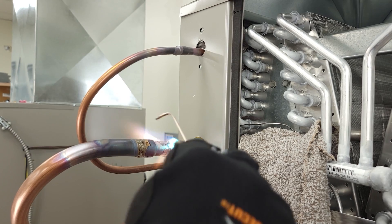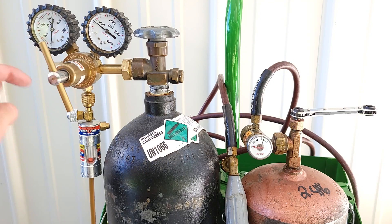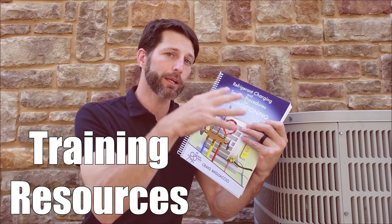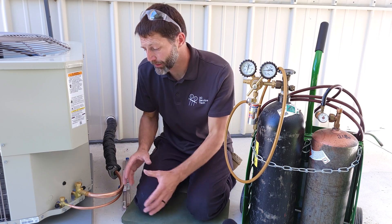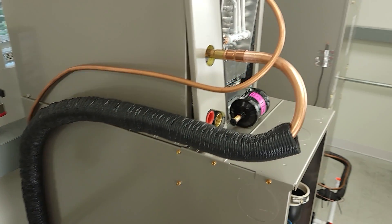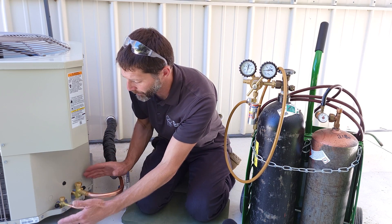In this HVACR training video, we're going over how to braise refrigerant tubing to the indoor unit and also to the outdoor unit while flowing nitrogen and using our aerosolene torch. We have our line set connected to the outdoor unit and it's running inside the building and connecting to the indoor coil. We're going to wait to cut our filter dryer in and braise that in until last, and we're going to start out here at the outdoor unit.